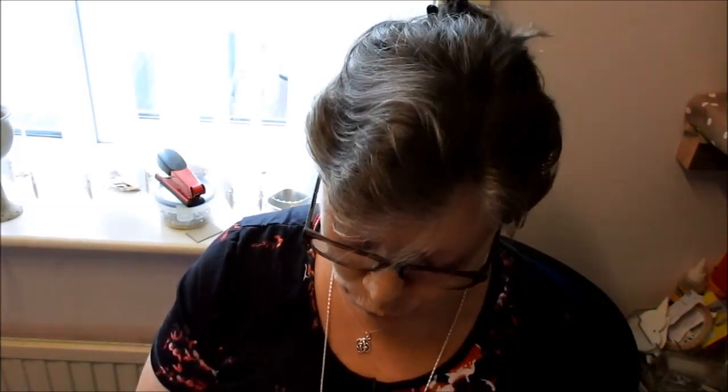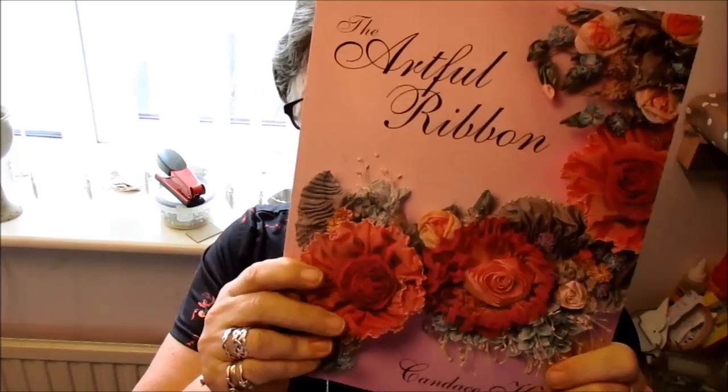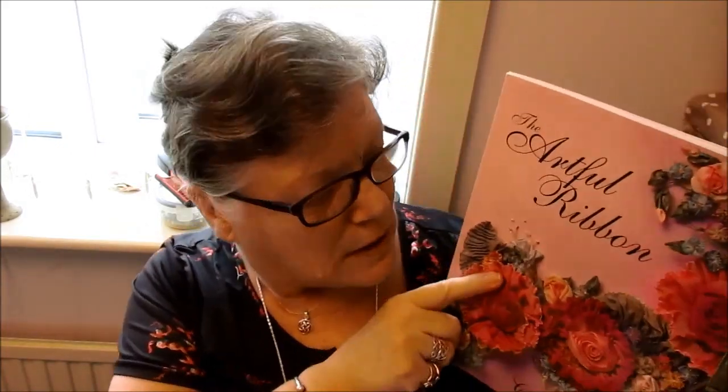Good morning everyone, sorry about my hair. I'll show you this book - it's called The Artful Ribbon by Candice Kling, K-L-I-N-G. It's all on Victorian ribbons. I've shown you this book before but I thought I'd go through it again because if you can get hold of it, try and get it - it'll be a fantastic way for you to learn how to do all the old-fashioned ones.